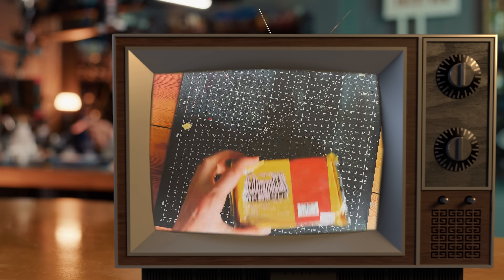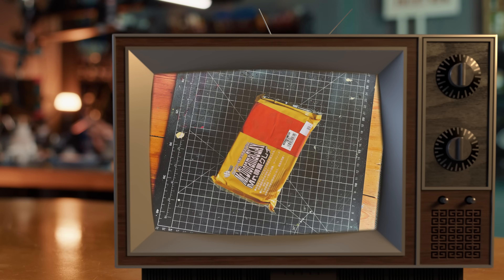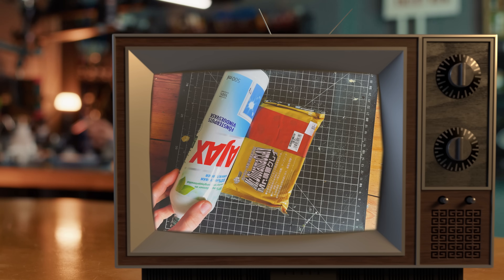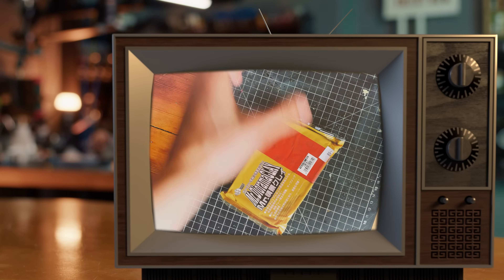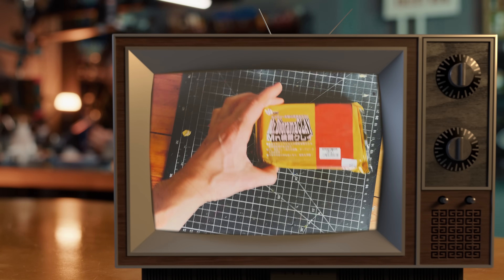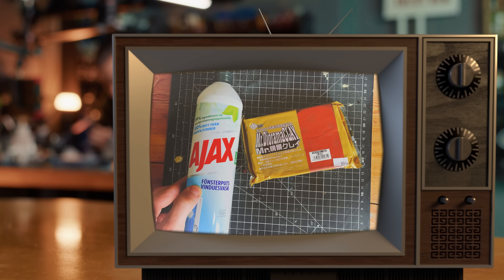The most common air drying clay out there is Daz clay. But out of curiosity I tried using Mr. Diorama clay for the first time. I really like it but it's a bit more expensive than Daz clay. Air drying clay does not need to be cured in an oven — it cures, as the name suggests, simply by exposure to air.